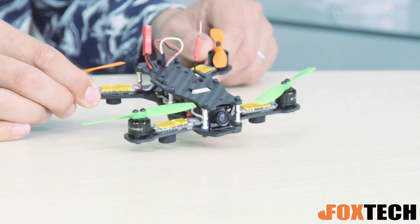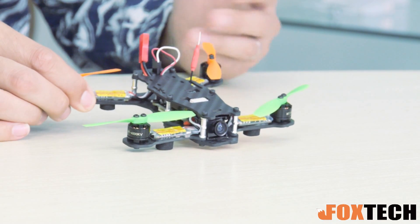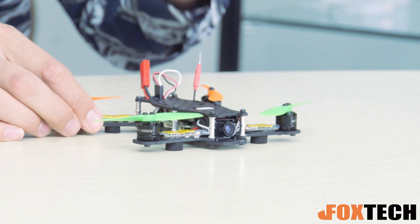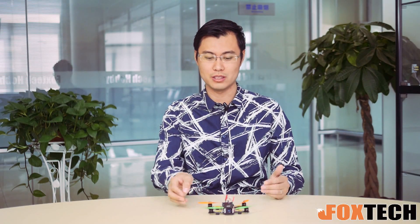Hi guys, it's Jack from Foxtech. Nowadays the racing quad is getting more and more popular, and it's truly getting smaller and smaller, because smaller, tougher it is. And this is the newest racing quad we have got — it's the Telt 130. It's so small, maybe the smallest racing quad I have ever seen, except those toys. So let's get back to this one.